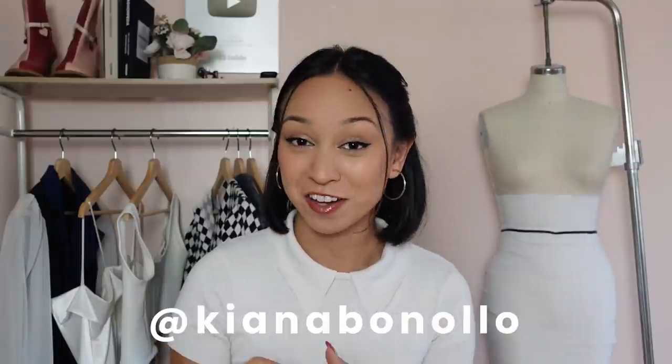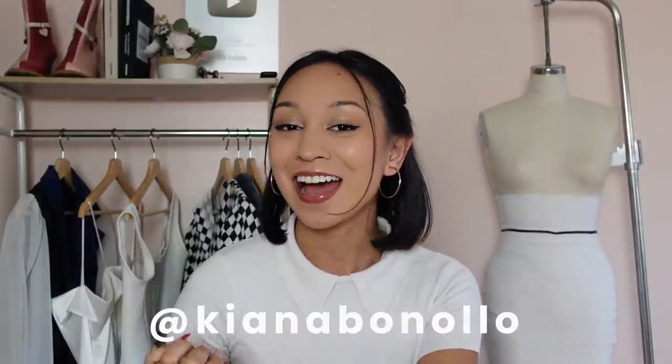Hey everyone, welcome back to my channel. If you are new here, welcome. My name is Kiana and I do a lot of sewing and fashion videos, and today I have a tutorial and pattern for this v-waist mini skirt.